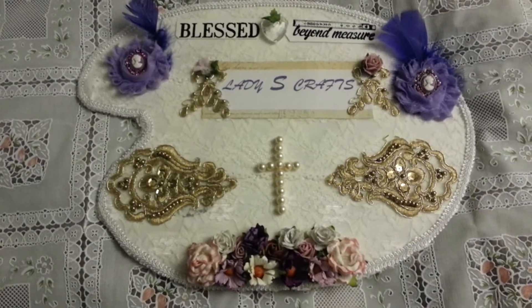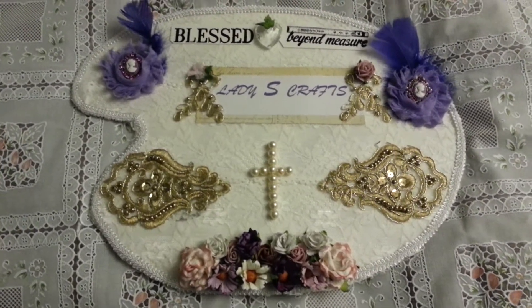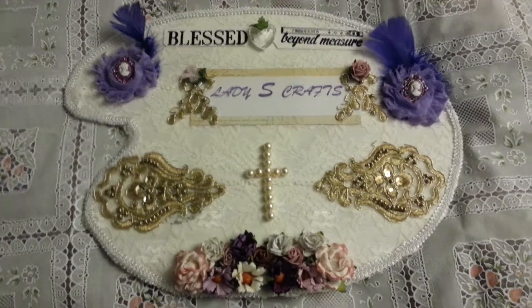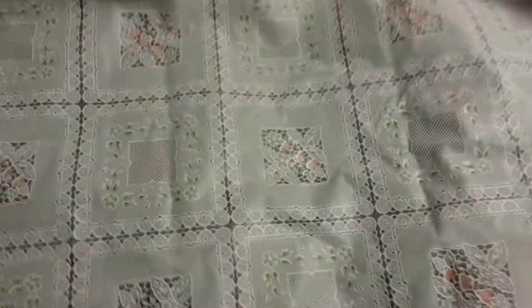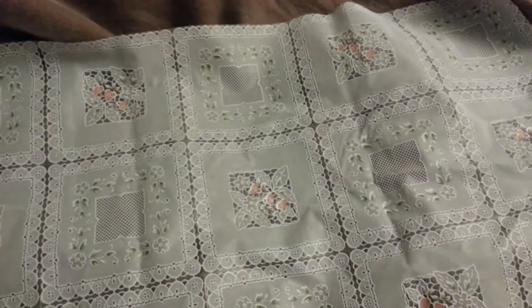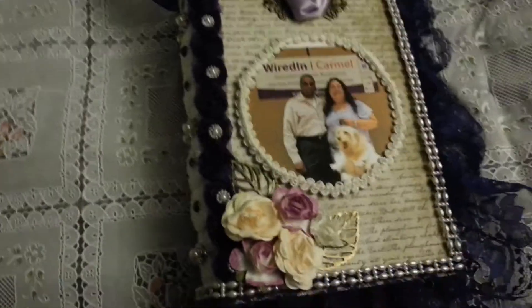This is Shirley with Lady S Crafts, and today I'm coming to you with a project I made as a birthday gift for a dear friend of mine. I wanted to show you what I did. I purchased a naked book box — a box that looks like a book — from Joann's, and I decorated it for my girl D.